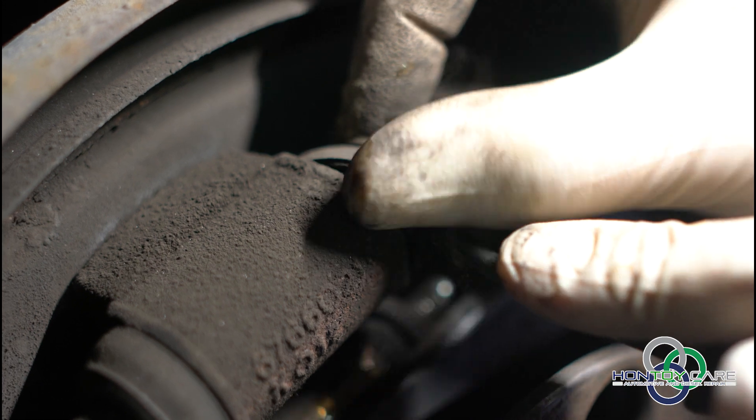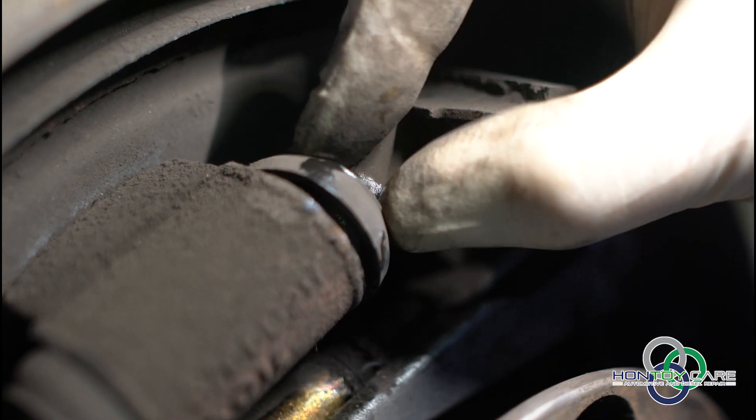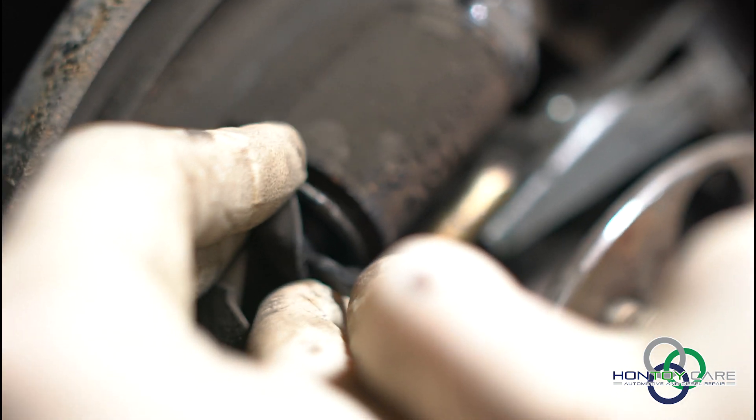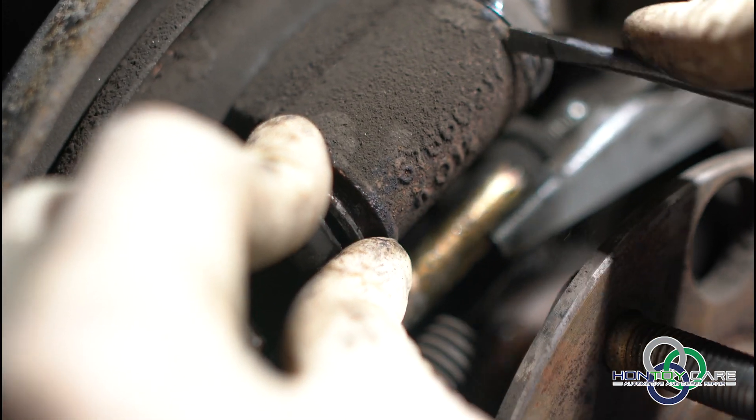It's whitening. So we have a leaking wheel cylinder. That's not supposed to be wet under there. It's supposed to be dry like that. So this wheel cylinder is no good.